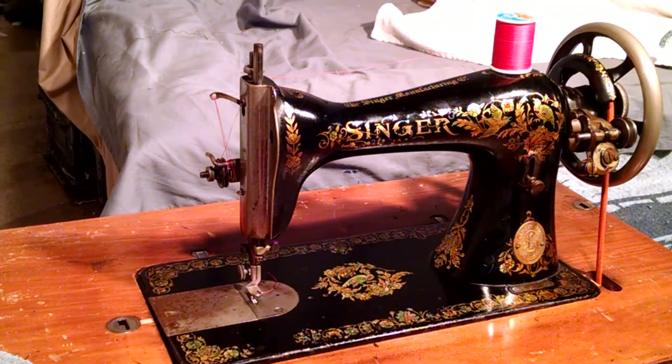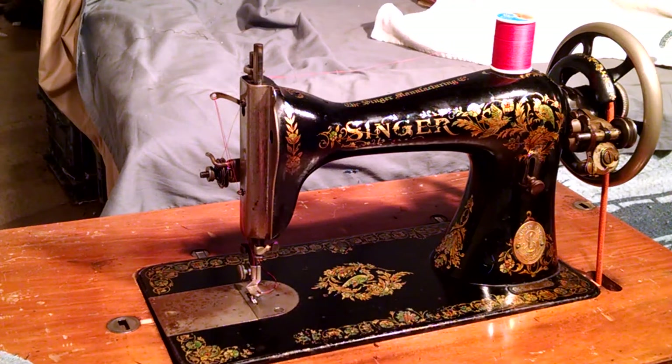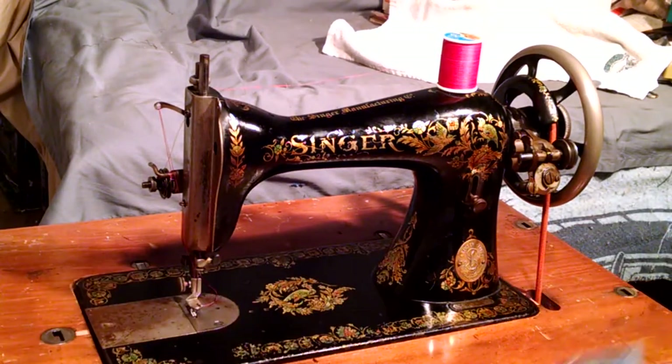This is an antique Singer model 1530. Serial number is D1239422, which dates it to 1909, and you can see this machine has pheasant decals on it, which is not really seen too much in the US. Basically it's been serviced and is in complete working order.